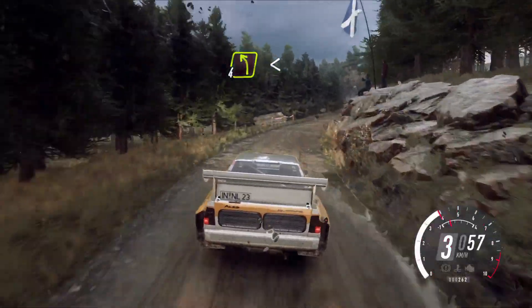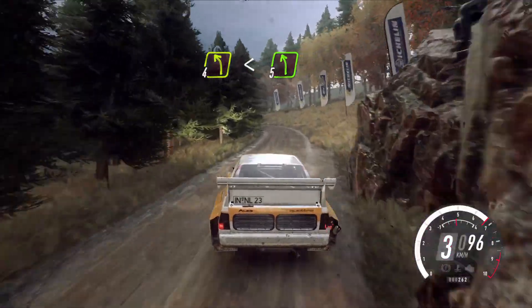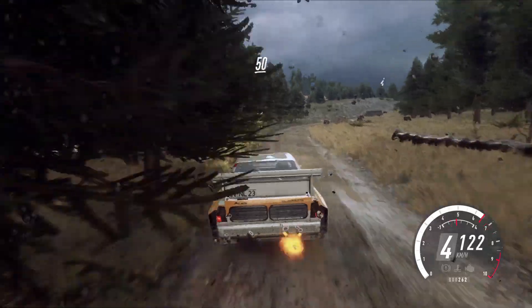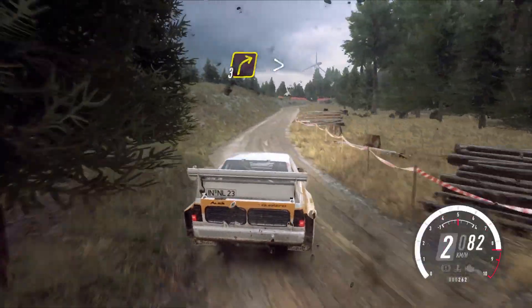And 4 left long, opens 5. 40, 3 right. 50, slow 3 right, tightens 2, keep in.